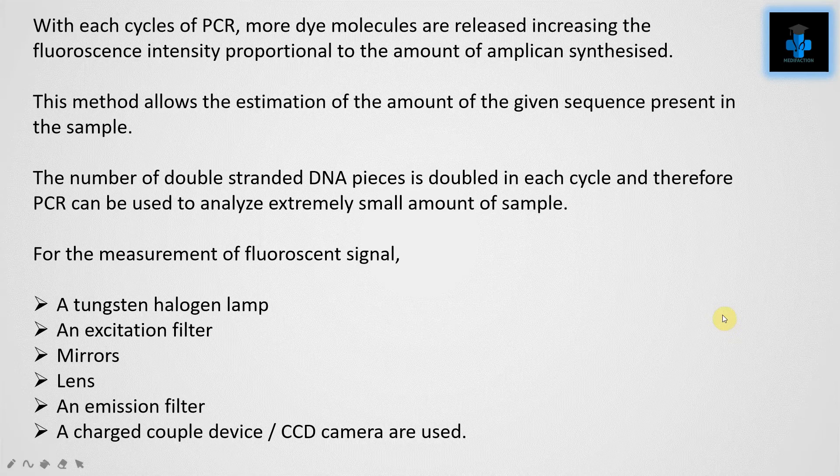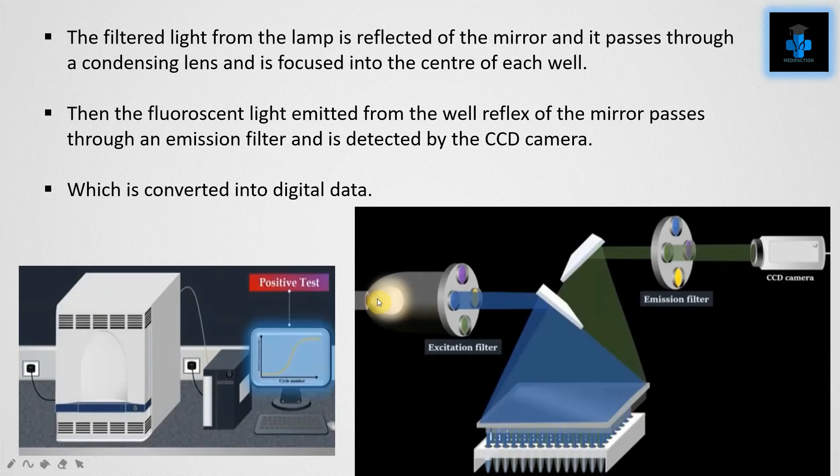The number of double-stranded DNA pieces is doubled in each cycle, and therefore PCR can be used to analyze extremely small amounts of sample. For the measurement of the fluorescent signal, we need a tungsten halogen lamp, an excitation filter, mirrors, a lens, and an emission filter.